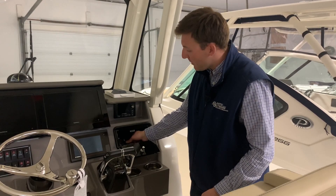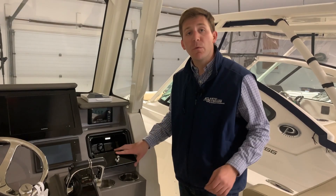Moving over here, you have a glove compartment. What's nice about this is it has a 12-volt plug right here and USB plugs right in there if you want to charge your phone.